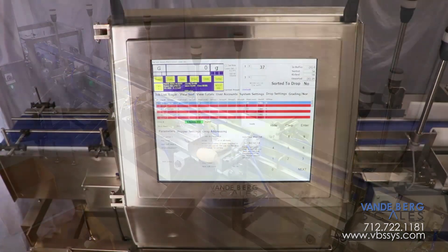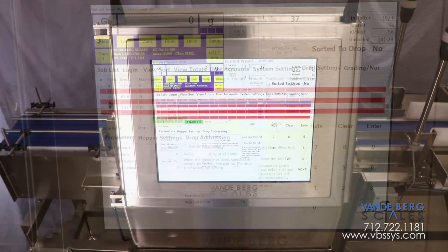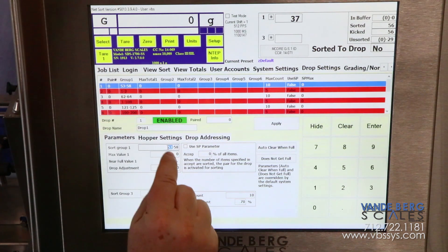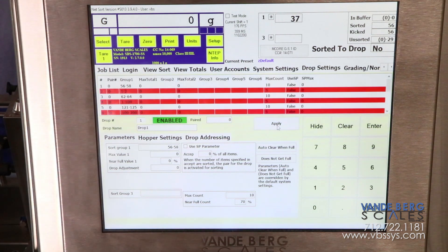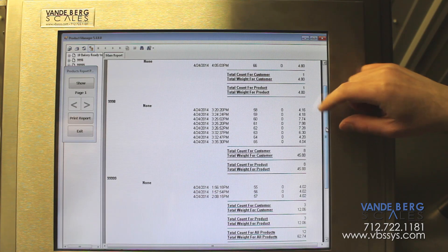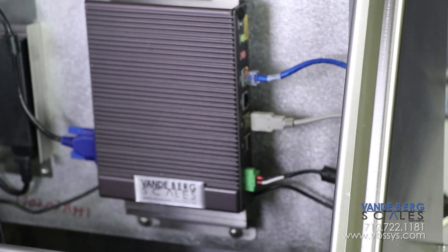We use a large 17-inch color touchscreen to enter product parameters and display data. The operator can change parameters with minimal input, thereby saving time between line changeovers. The SDS controller enables personnel to change weight parameters without restarting, put the weight data into an SQL database, or send the data out in real-time via Ethernet or RS-232.